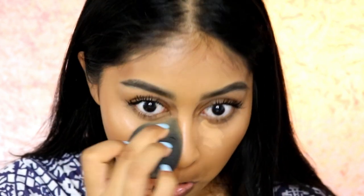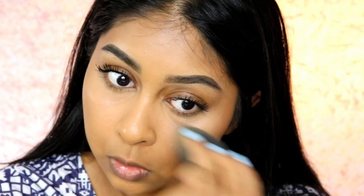Since it says it's buildable, I'm going to put a bit of C12 again under my eyes. I just feel like for me it's not enough coverage, so I'm going to put a bit more. It is a bit buildable. Here's a close-up of the concealer — it really blends nicely under the eyes.